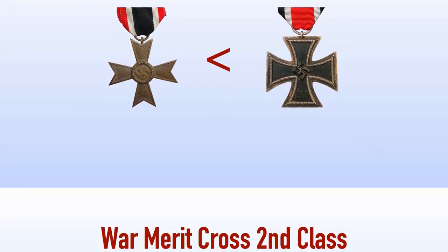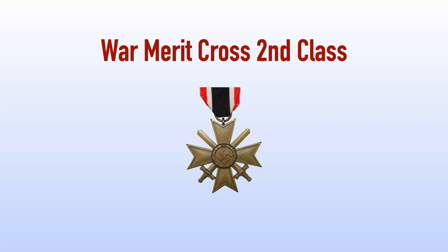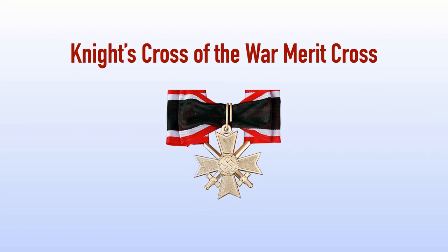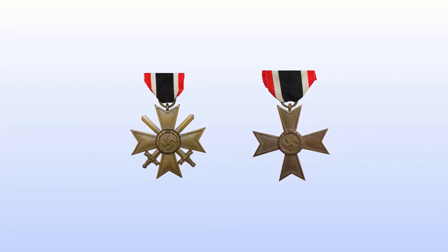The award was graded in the same manner as the Iron Cross. The first version was the War Merit Cross Second Class, the second was the War Merit Cross First Class, and the highest rank was the Knight's Cross of the War Merit Cross. The award had two different variants: the medal with swords given to soldiers for exceptional service, and the medal without swords given to civilians for meritorious service in furtherance of the war effort.